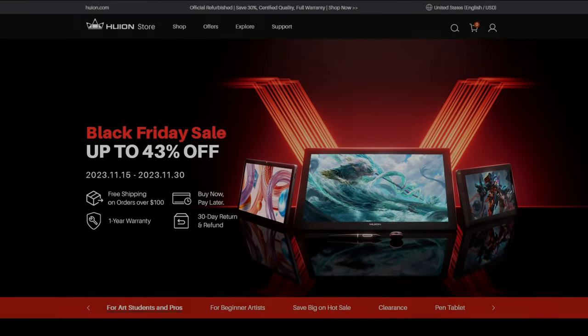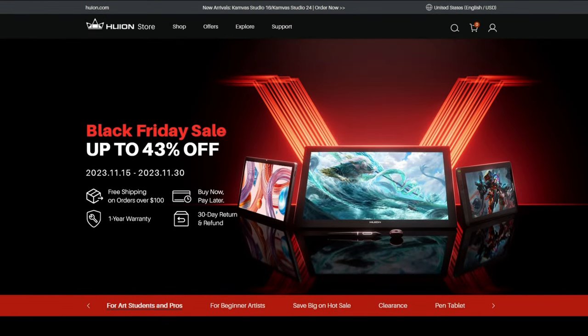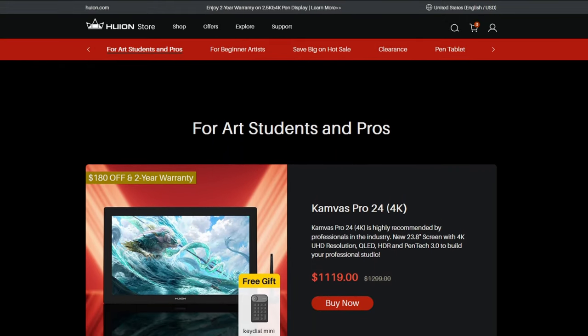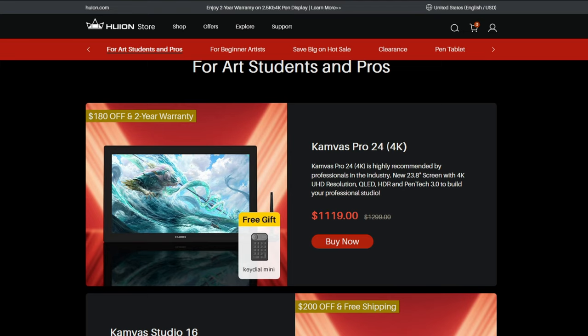Hello everyone, it's me 73 aka Kenny and today I will unbox and review the Huion Canvas Pro 24 4K Pen Display Tablet.